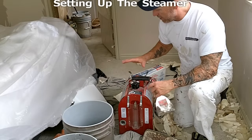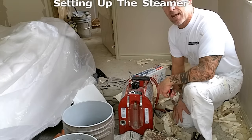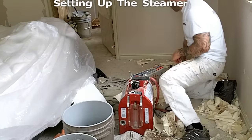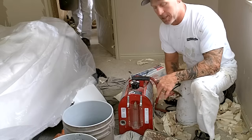We're setting our steamer up today to use. We've got the steamer here, our Werner Electric steamer. You're going to want just a 110 wall outlet. We've got a wall outlet right here that we're going to be plugging this steamer into, so you'll need some electricity.